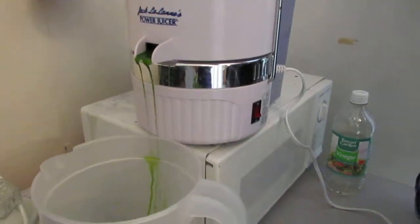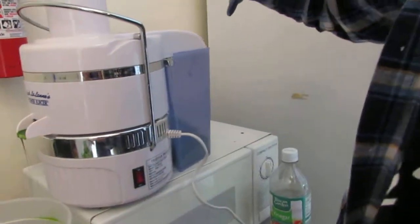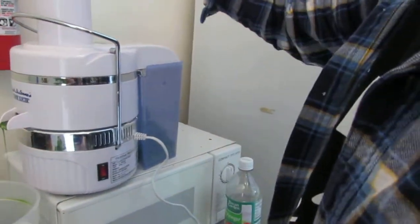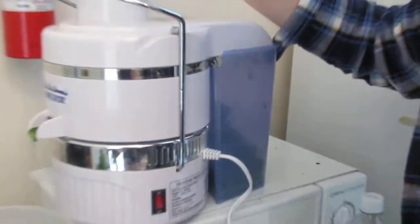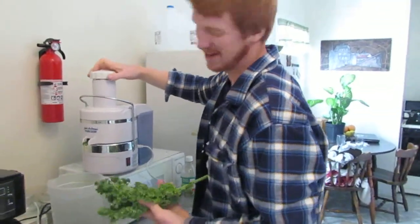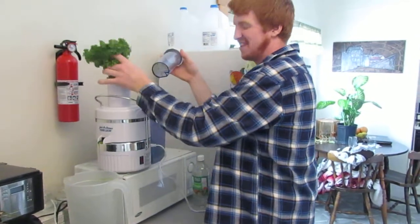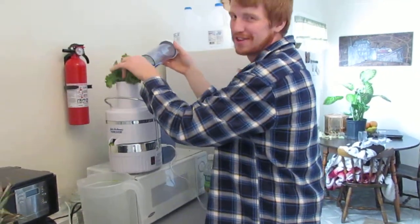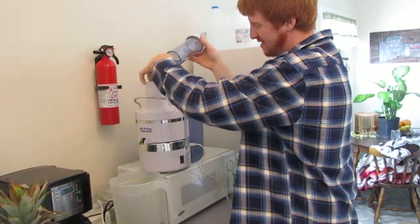So you don't get that much juice for how much you're putting in. What do you do with all the pulp afterwards — do you just throw it away? A lot of times we save the pulp. We put it in a pan with some sunflower oil, fry it up. Even though it's oiled, it's sunflower oil so it's good — or grapeseed oil, even olive oil.